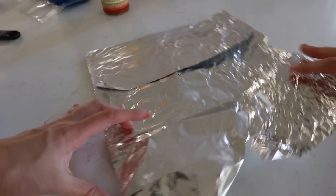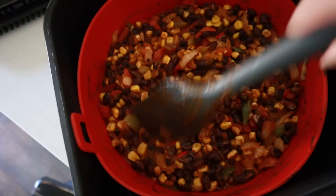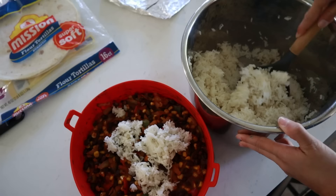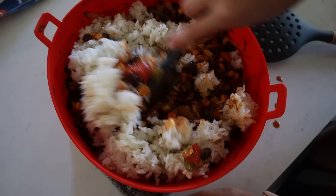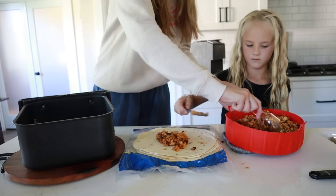While that's cooking, make a foil sling — fold it so it's sturdy and fold up the edges to create handles that'll help you lift the enchiladas out of the basket. Once the mixture is cooked, add in about a cup of cooked rice and mix it in until incorporated. Then place your foil sling in the bottom of your clean air fryer basket.